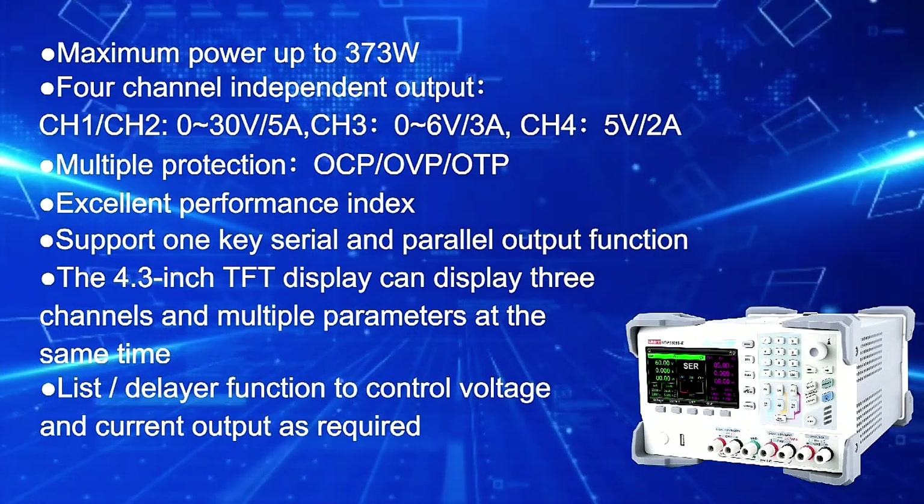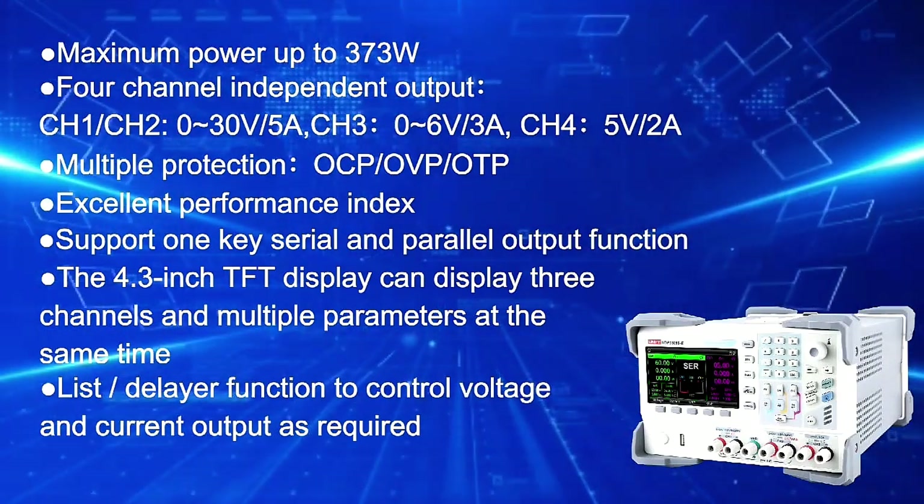The 4.3-inch TFT display can display three channels and multiple parameters at the same time. The list and delay function controls voltage and current output as required.